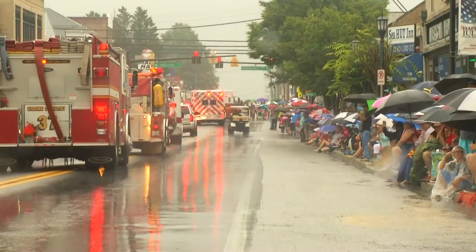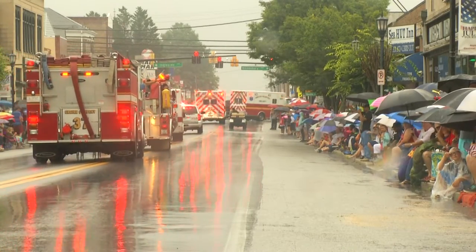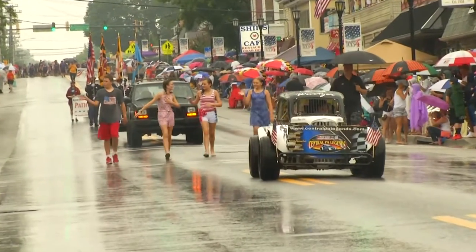The parade rolls here in Catonsville regardless — as long as it isn't lightning, we continue. It doesn't make no difference. It's not raining to the people sitting here, I'll guarantee, and it's not raining to the people in the parade. I'm here in a car, no windshield, no nothing, and we're going to make this happen. It's 70 years and it gets better every year. This is the best parade in all of Maryland. Look at the turnout in the pouring rain. God bless America.